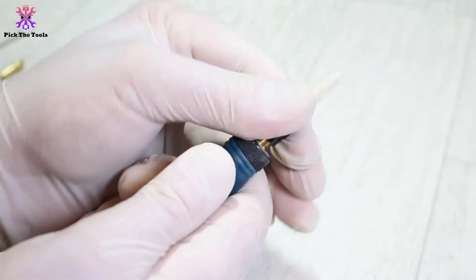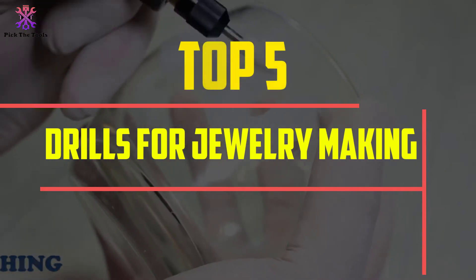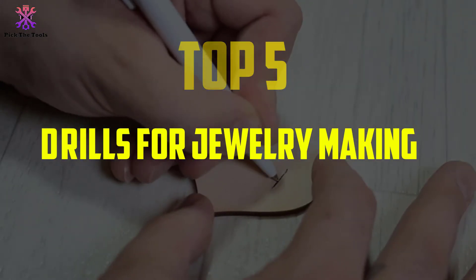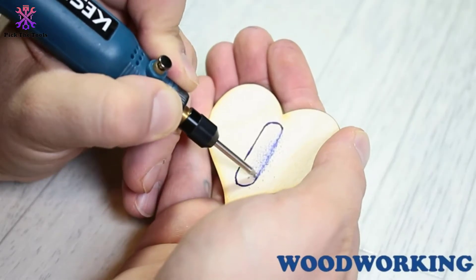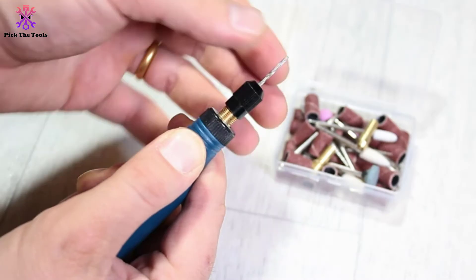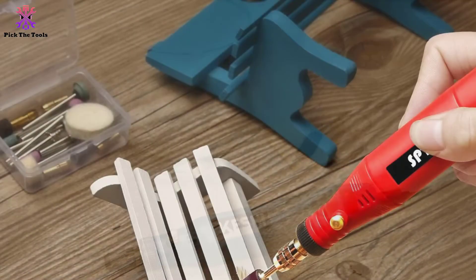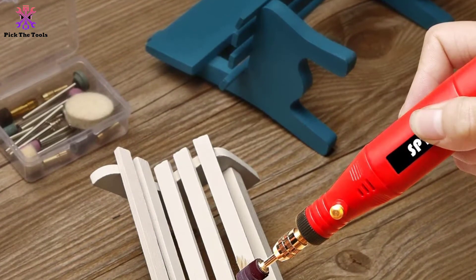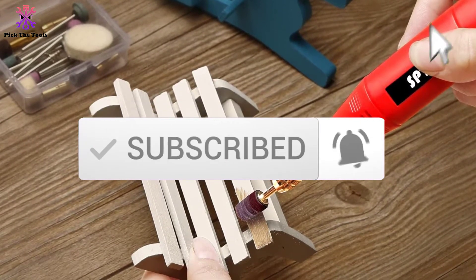Hey guys, in this video we're going to be checking out the top 5 best drills for jewelry making that are available on the market for their true quality. I made this list based on my personal opinion and hours of research, and have listed them based on popularity, quality, price, durability, user opinions and more. If you want to see more information and the updated price, you can check out the description below, and also make sure to subscribe for more reviews. Let's get started.